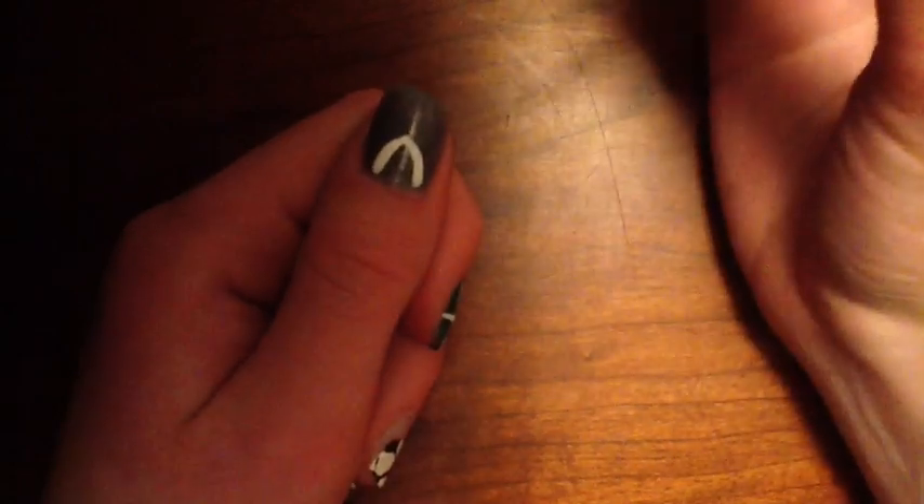Finally, for the two gray nails, make a V at the top of the nail — that's where the opening of the jersey would be, where your neck would go through.